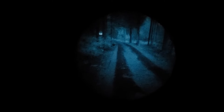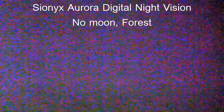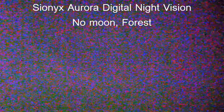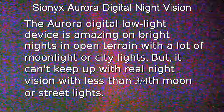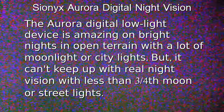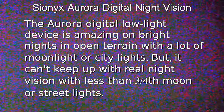While thermal sensing devices can see in absolute darkness so long as there's temperature variation, both digital and intensifier tube night vision systems need a tiny amount of light to resolve an image. For example, if you tried to use NODs in a deep cave far underground, you wouldn't be able to see anything — there's no ambient light to amplify. Absolutely zero light means there's nothing to amplify.